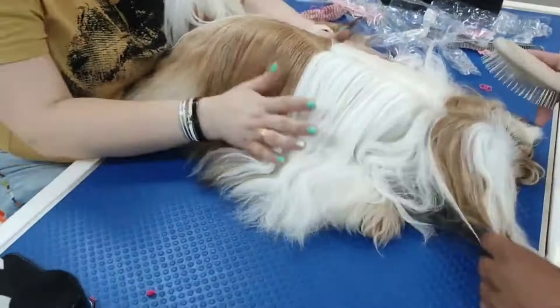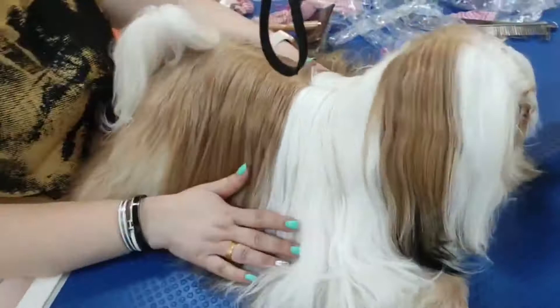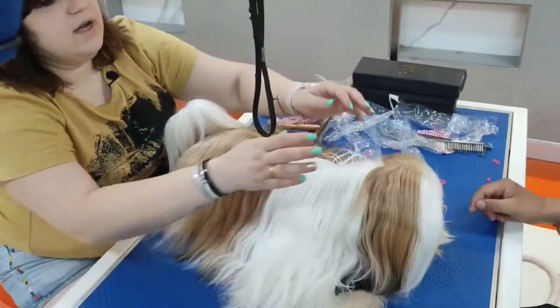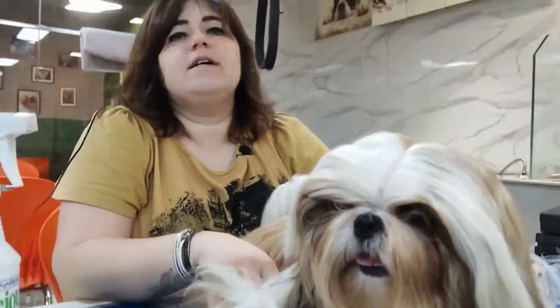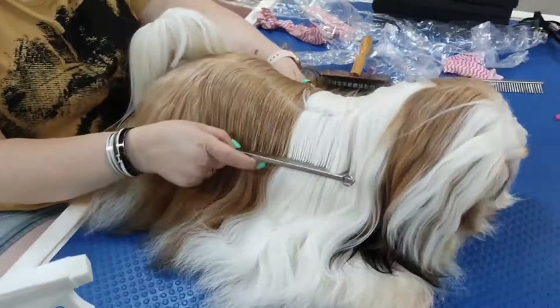Hi, today I will show you how to maintain a Show Shih Tzu and keep this wonderful coat, especially for Show Dogs. First, today we will see how we need to wash a Show Dog, which shampoo and conditioner we are using, how to dry, and which other sprays we can use to protect our long shiny coat from damage.